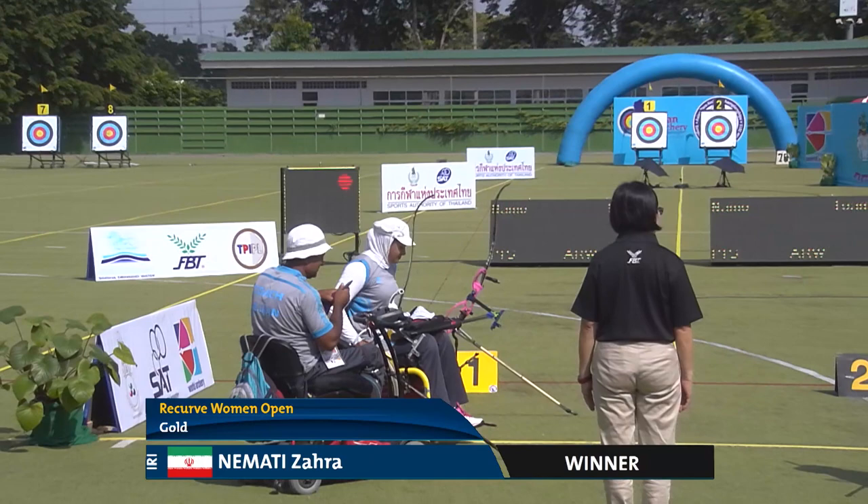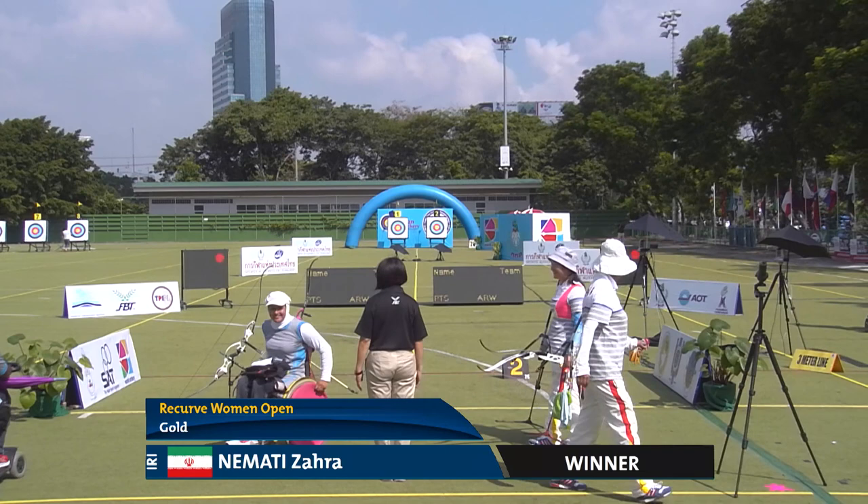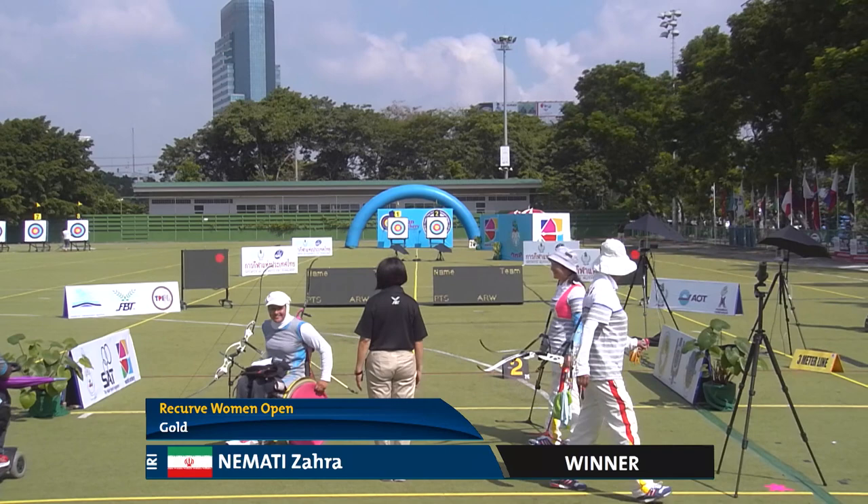The winner from Iran, Ms. Namadi Zahra. In 10 minutes, we will get ready for the Recurve Men Open Team between the People's Republic of China and the home country, Thailand.